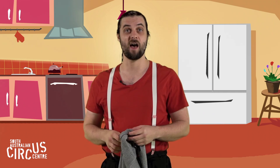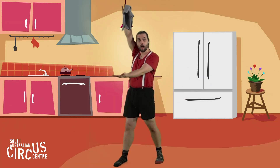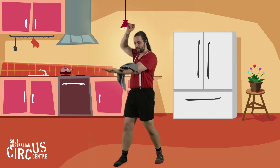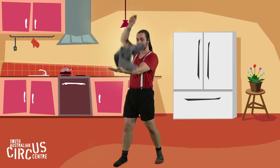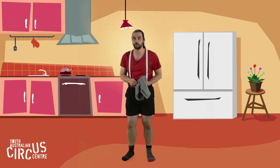Let's try catching on our arm. Arm out, ready. Hold your tea towel up high. Ready — catch. Ready — catch. Ready — catch. How about dropping our tea towel down to get it to land on our leg? That's going to be a tricky one.